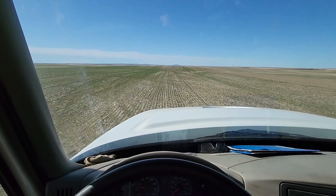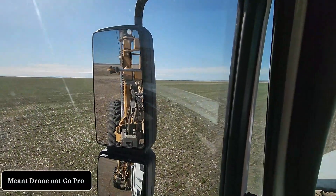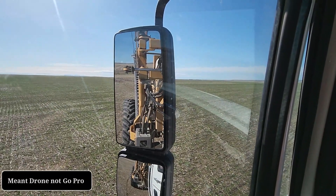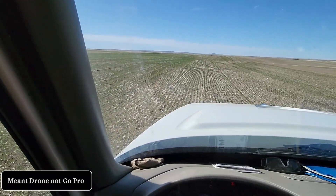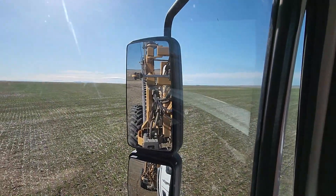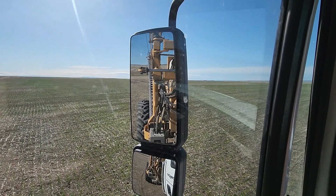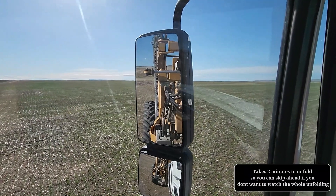We're out here in the field now. This is our boom controller. I wanted to get a GoPro shot of unfolding this thing but it's not my GoPro and it's already windy out there — I don't know if you can see all the plants blowing in the wind — so I don't want to break what's not mine. But we'll try to get a nice little shot of this thing unfolding here.